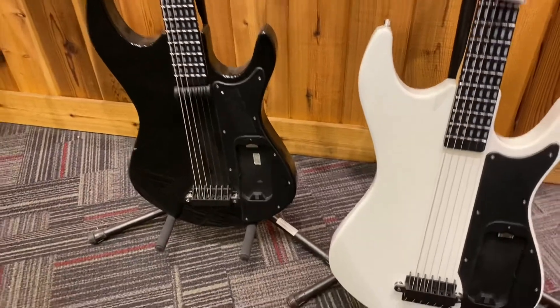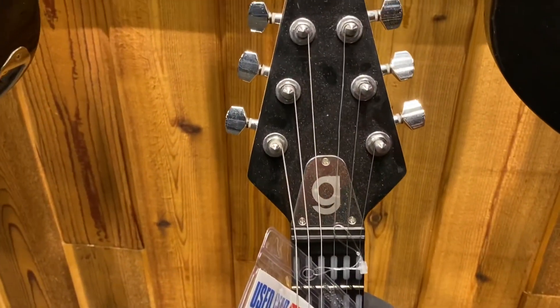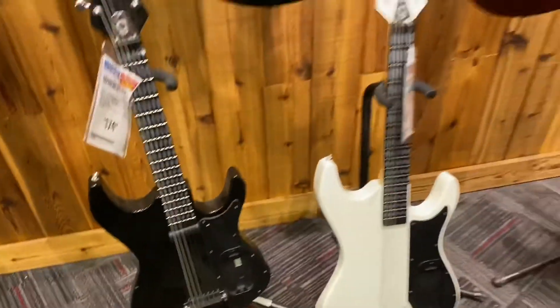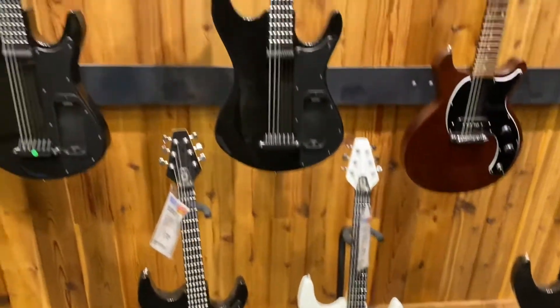So if you're looking for one of these, whatever they are — it has a G on the truss rod. Guitar Center San Jose has one, two, three, four, five of them.